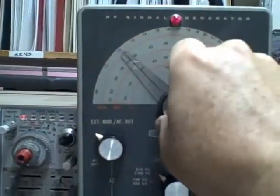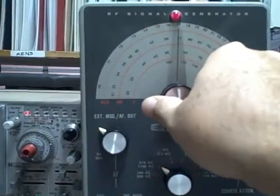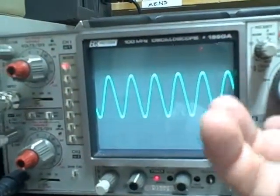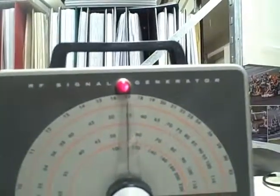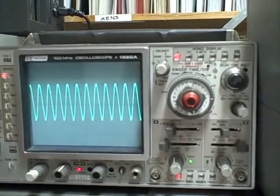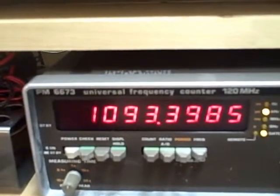Let's adjust up to mid-band, which would be about 550 kilocycles. Right about there — our waveform has gotten more efficient. Here's a look at the expanded waveform. We're reading 551.7, so we're at 550 — nice waveform. Let's go up to the maximum, which would be 1,100 kilocycles. There's 1,100 — and we are getting 1,093.4.